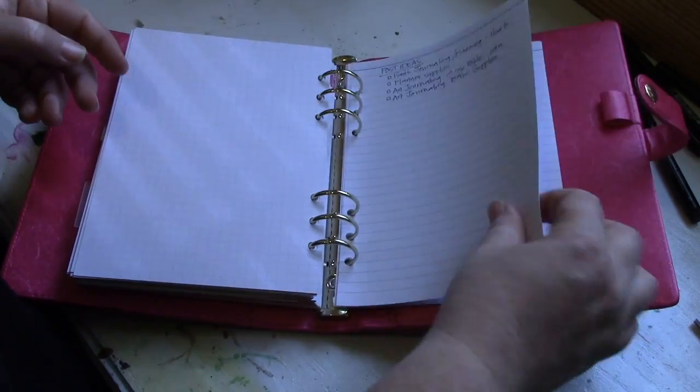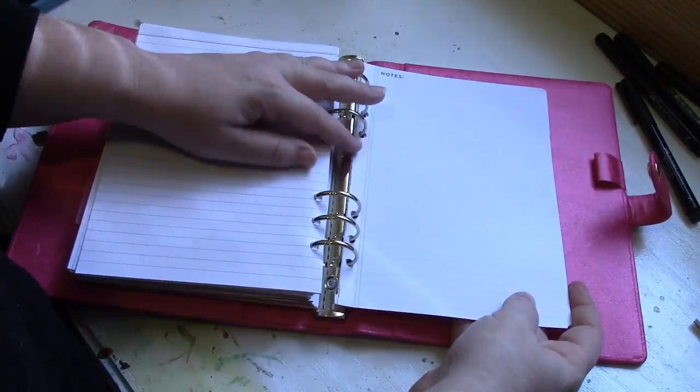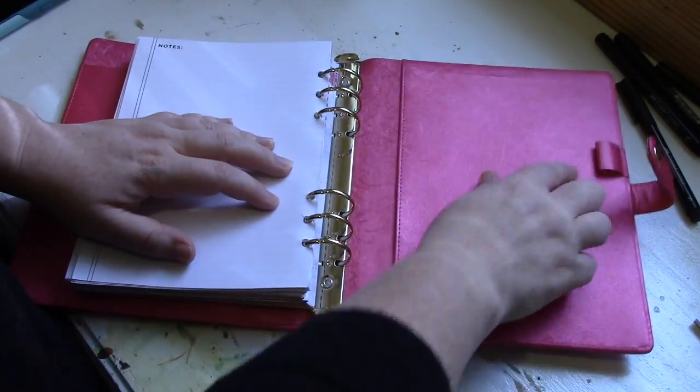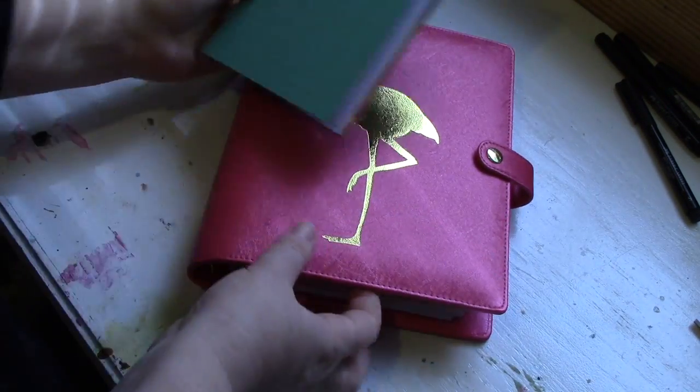These pages were included with the binder planner itself: a to-do section, graph paper — which I really like and might buy more of — and note pages. I'm using this just to jot down ideas for blog posts and art pieces I want to do. I also took those extra note pages that were included in each book and put them in the back as well.